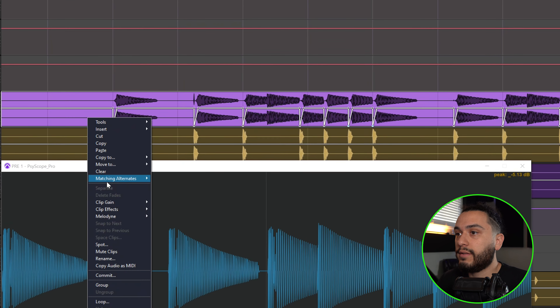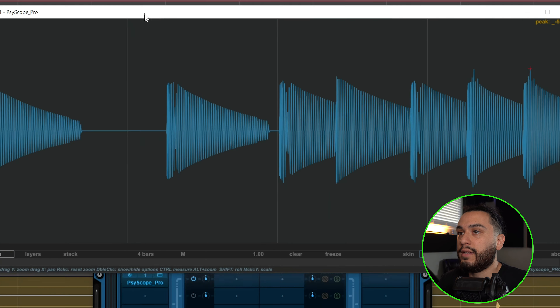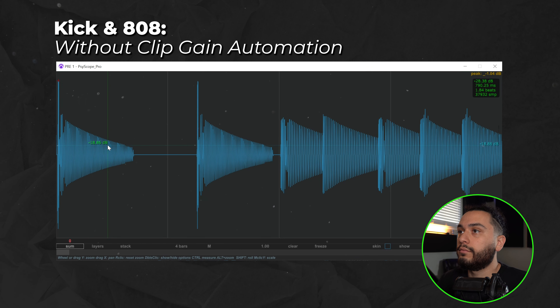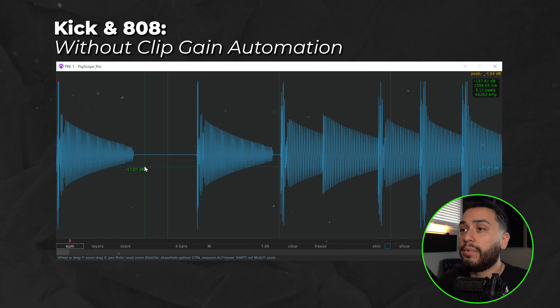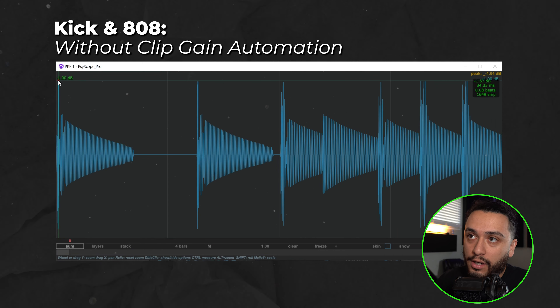I'm going to highlight this and go to Clip Gain Bypass. So now the clip gain automation is turned off — take a look at what those same four bars look like without it. As you can see, that's a huge difference. And one of the benefits of using Sciscope Pro is that if you hover your mouse over the waveform, you can actually see at what level the waveform is peaking.